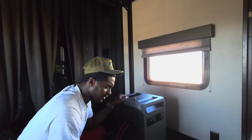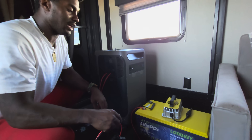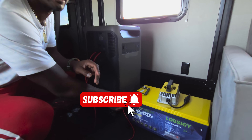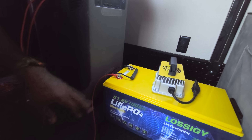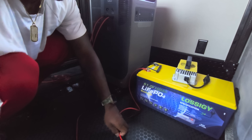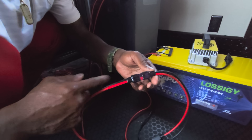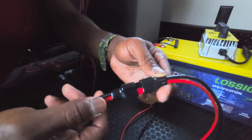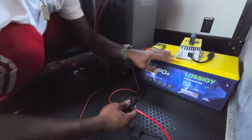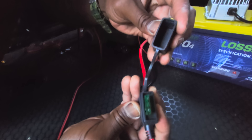Now we're going to talk about the installation of this — it's fairly simple. If you've ever connected a car battery, it's pretty much the same thing. You're going to connect your positive cable to the positive terminal and your negative cable to the negative terminal, using the Anderson Connect cords. You can get these off Amazon — we'll leave a link in the description. It's a simple plug-and-play solution, and the Anderson Connect compatible with the battery comes with a 30-amp fuse.